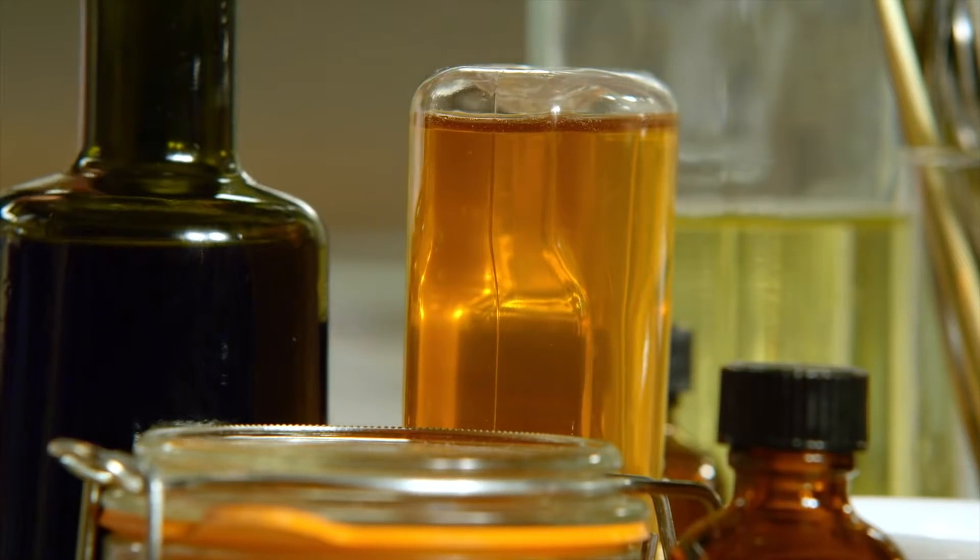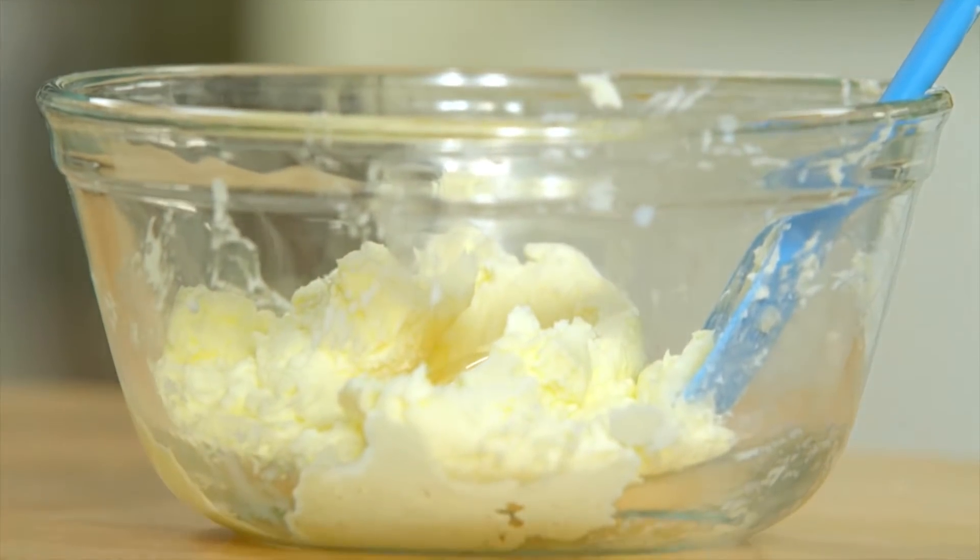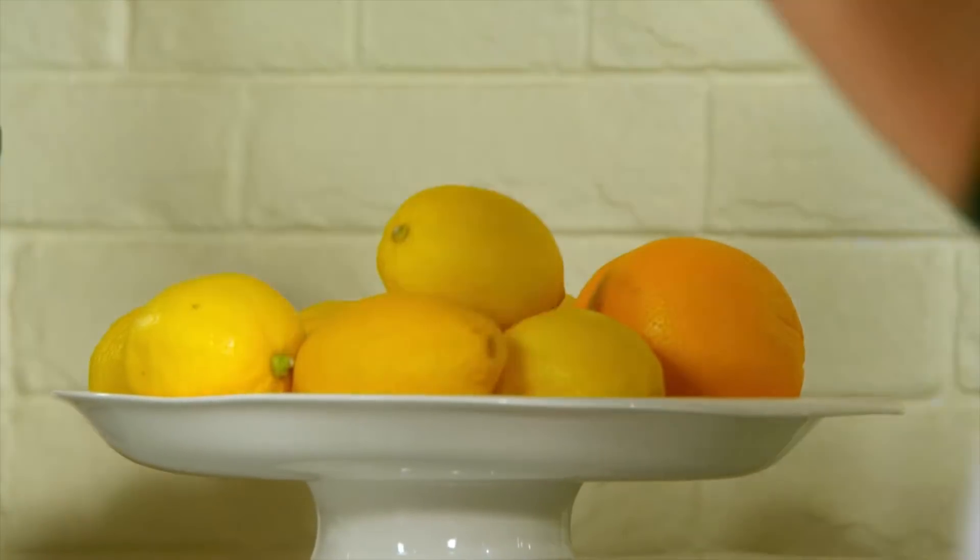How about a little sprinkle of sea salt on top? And if you're looking for something more on the sweeter side, add a touch of honey — just a little bit — and then I love a little orange zest.